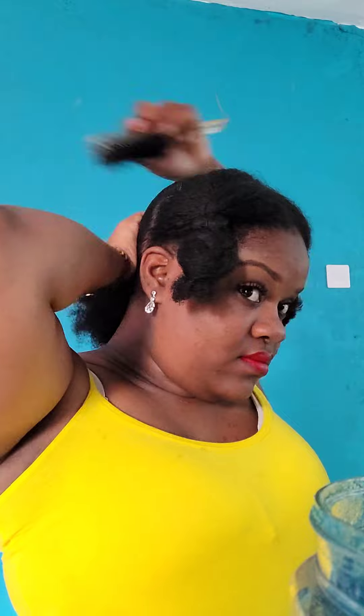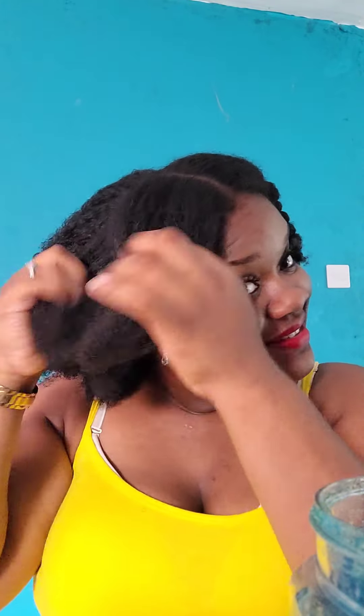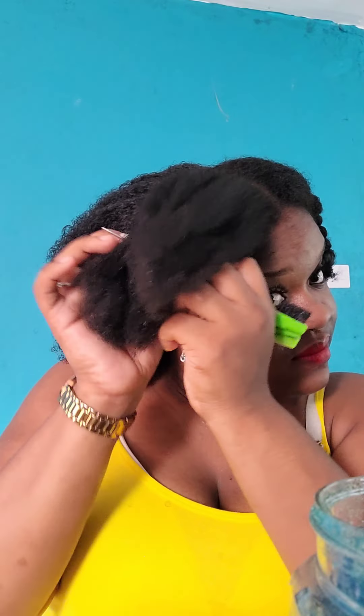I like to use Eco Styling Gel, Extreme Gel, or Red One. Also, if you want, you can use a brush with mixed bristles — I find it works for me, but it's up to you. Everybody's different; everybody has a different type of hair, different texture, different thickness. So you do what works best for you.